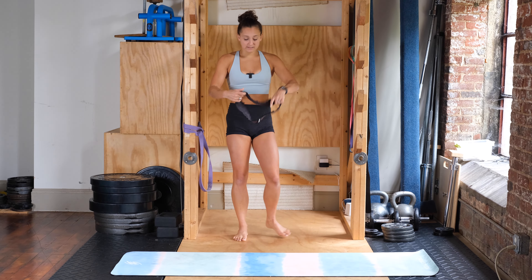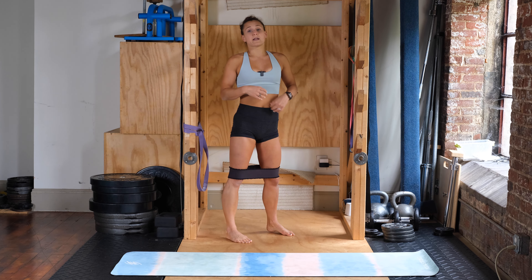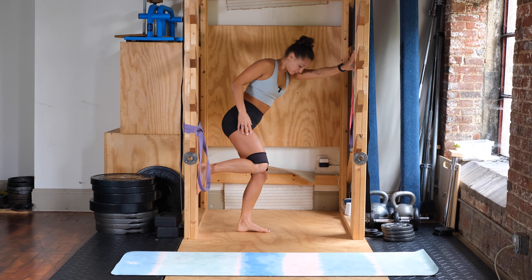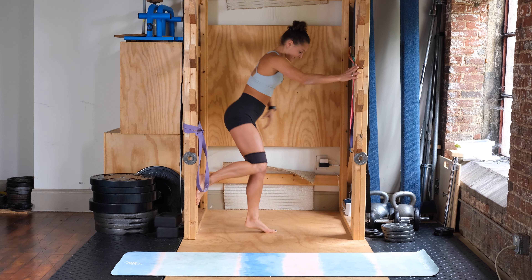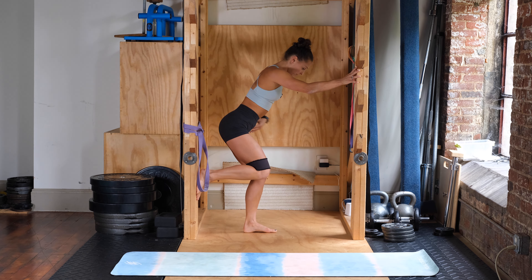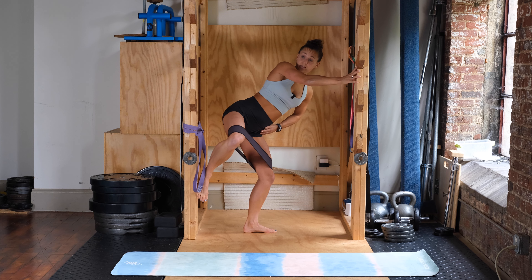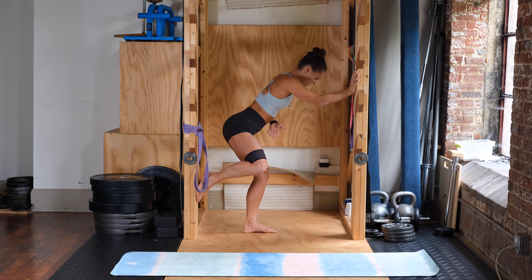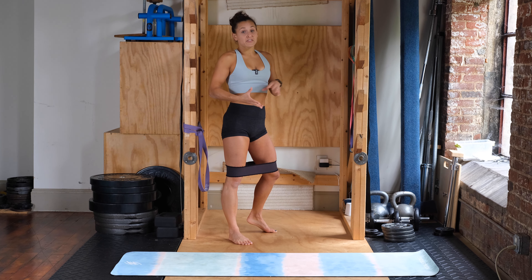From there we're doing a standing banded clamshell. Take your small looped band and put it around your knees. Rest your foot on a wall — stance leg is slightly bent, back is flat, foot is just resting there. Hold on to something for balance if you need. Stomach is nice and tight, then push out and back in. Don't twist the hips at all — stomach tight, hips square toward the ground, coming out and in. You should feel it on both sides of the hips. We're doing ten on each side.